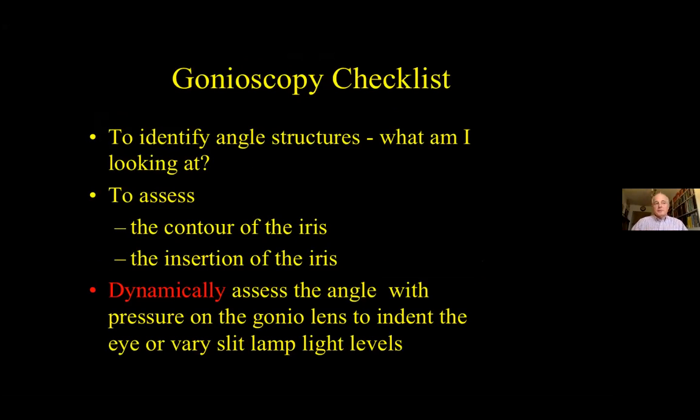As with all examination techniques, it's important to have a checklist to ensure that nothing is missed. It's even more important now with COVID and the increased difficulty associated with eye examination, to ensure that every examination is performed thoroughly to minimise the need for repetition. First, determine what angle structures are visible. Go on to assess the contour and insertion of the iris, and then dynamically — usually with the use of indentation — note the effect this has on the visibility of angle structures.